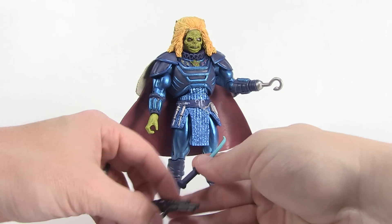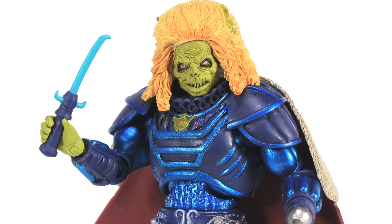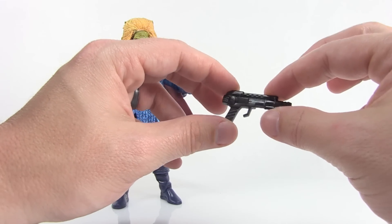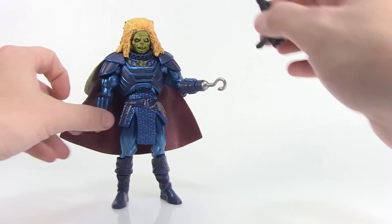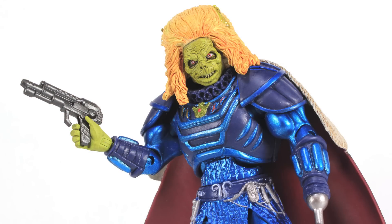He comes with two accessories. One is a small dagger which is very brightly colored with a very comic book-y look — bright blue blades — but still very cool looking. Since he's got a hook, you'll want to put that in his right hand. He also comes with a much cooler movie-inspired laser blaster which I like quite a bit and feel works much better with the figure.